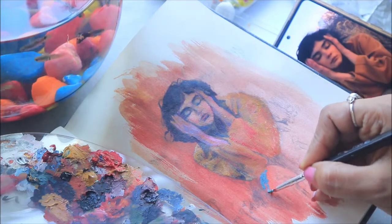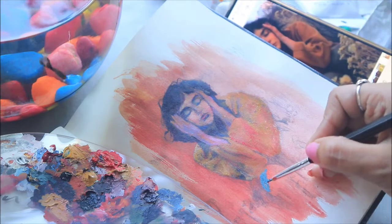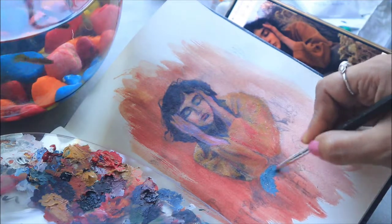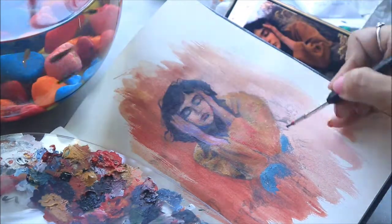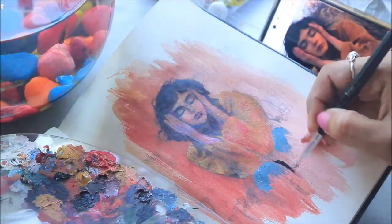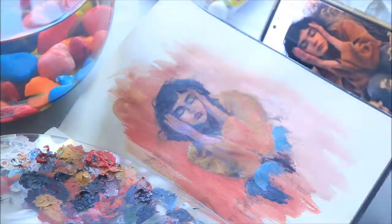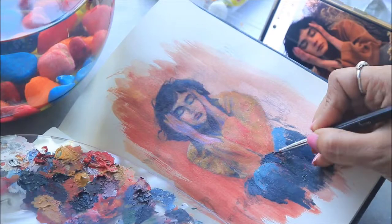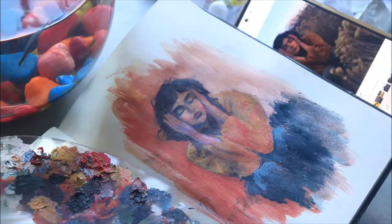Now you can see me painting her clothes. For her trousers I am using Prussian blue mixed with a little amount of sap green and titanium white, and with that I am just dabbing the brush. I'm using a small brush because this is a small area to work with — the whole painting is done with a fine brush. The darker areas are beneath her trousers where she is sitting and the shadow is being created.